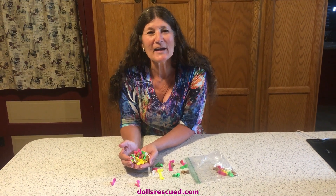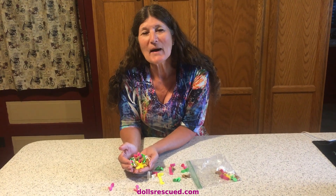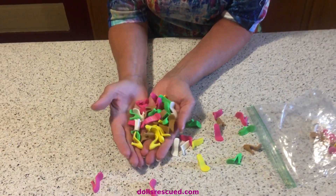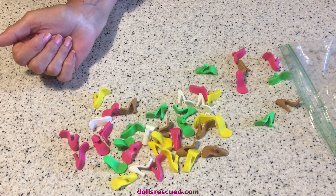Hi, I'm Marna, and I have some hacks and crafts for Monster High today. My doll is from a garage sale lot that I bought. We're going to be dressing her, and I have a lot about shoes today.